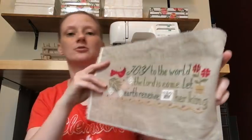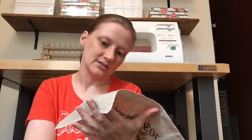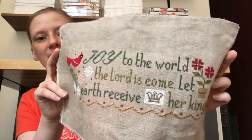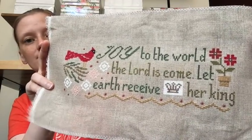This other one is also Lizzie Kate — I tend to go through Lizzie Kate phases because they're cute and easy to stitch with great colors. This is Joy to the World, also stitched with DMC on the linen from the kit. It doesn't have its charm yet — there's another little piece that goes with it that has a charm, but I need to find linen for that piece since it didn't come with any. Once I stitch that I can pass along the chart. I really love this and want to get it framed.